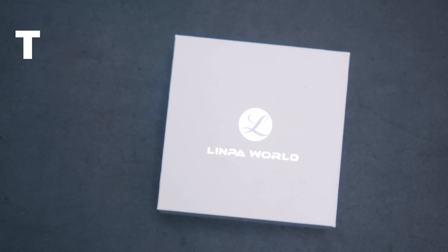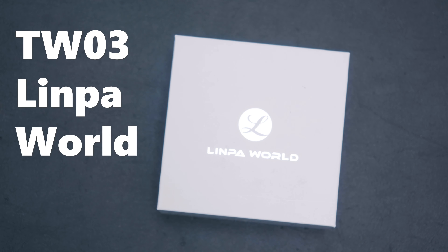Disclaimer: these guys were sent out to me for review, but this won't affect my review in any way, shape, or form. Everything you're gonna hear here will be my own personal opinion. With that said, let's get started. What we're looking at today is the TW-03 true wireless earbuds by Linpo World.